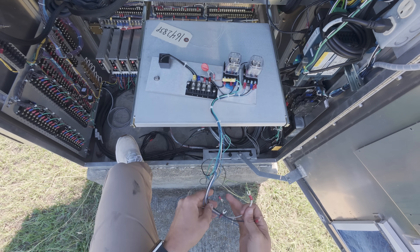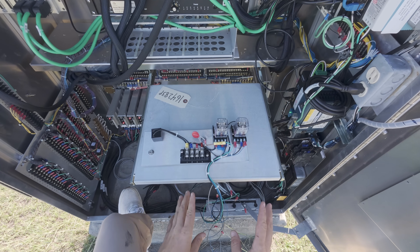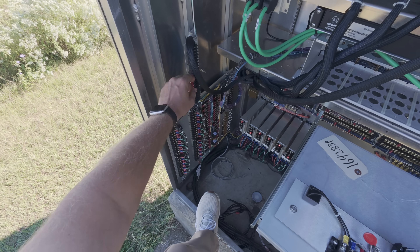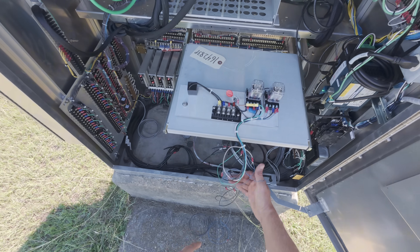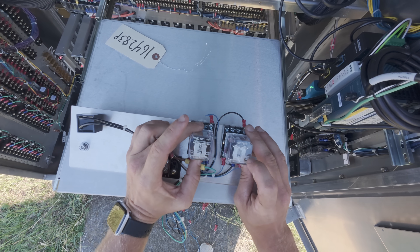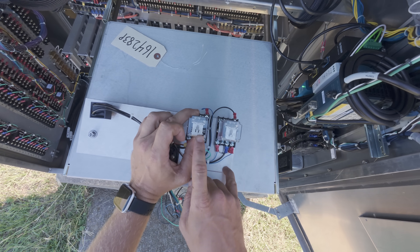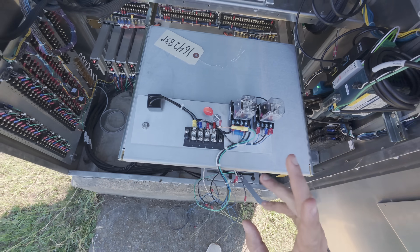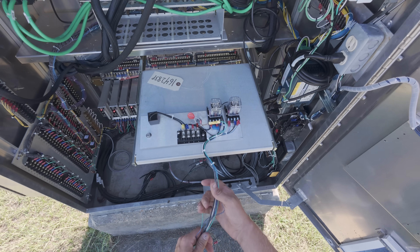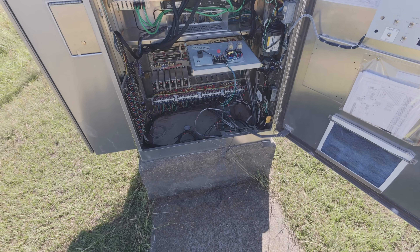These typically come labeled, and through experience with the amount of these I've installed, I could probably figure it out because it's pretty easy. A couple are going to land over on this D-harness to enable the preemption — should have a 24-volt DC side for this relay. This one's different because this one's a 120-volt relay. I'm almost sure it would have come with a wiring diagram for it as well.